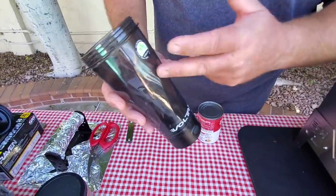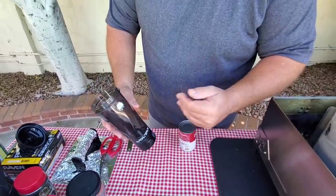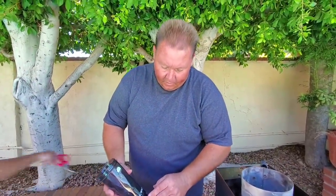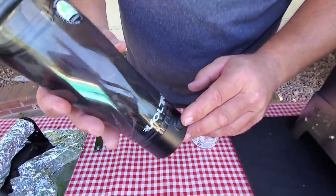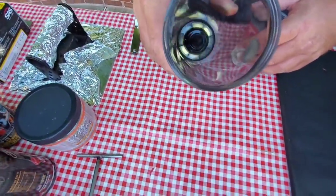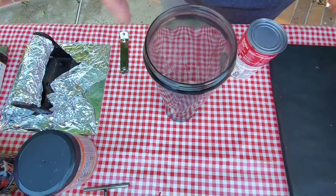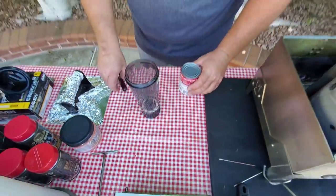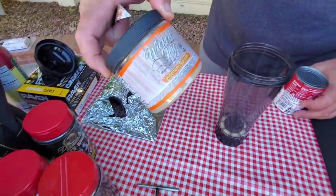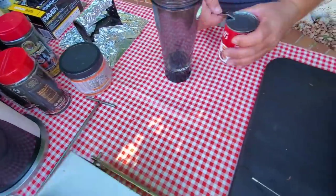It's not a necessity, but you can use a shaker bottle with a metal spring to shake up your marinade since it's powder. I'm choosing beef consomme today, and they have this little vortex on Amazon — it's like a battery-operated blender that mixes it up inside. I'll be using Wicked Pig, which is a lot used on the competition circuit, along with my beef consomme.